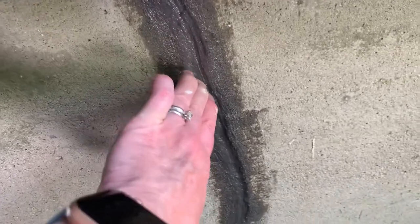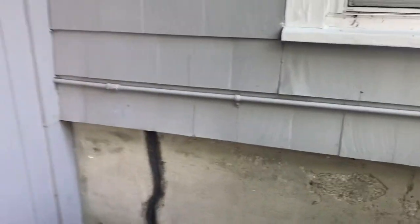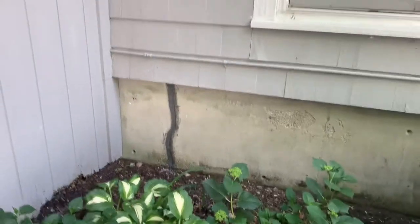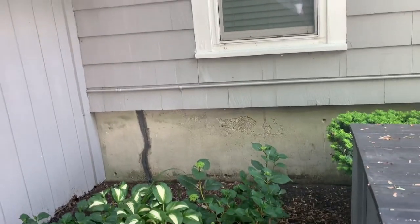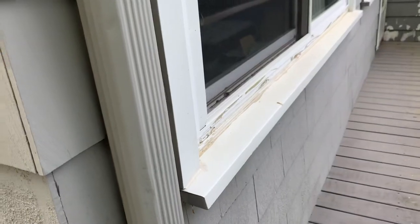This area is now rock hard and is going to stay nice and dry. It keeps insects out and keeps moisture out, so it's really important to do these types of repairs for your foundation — just to keep things nicely weatherproofed.